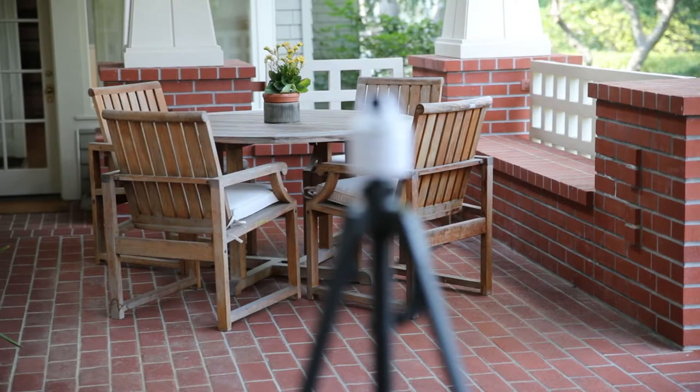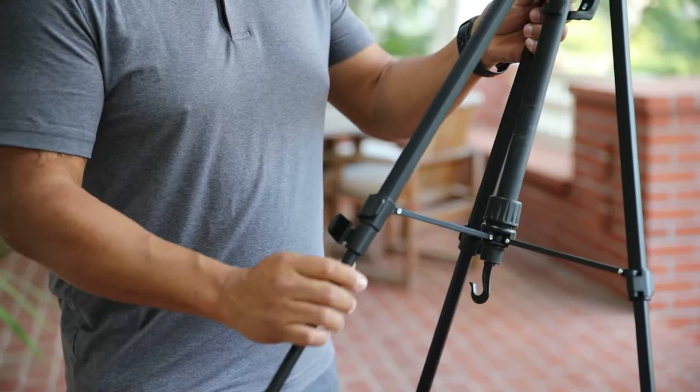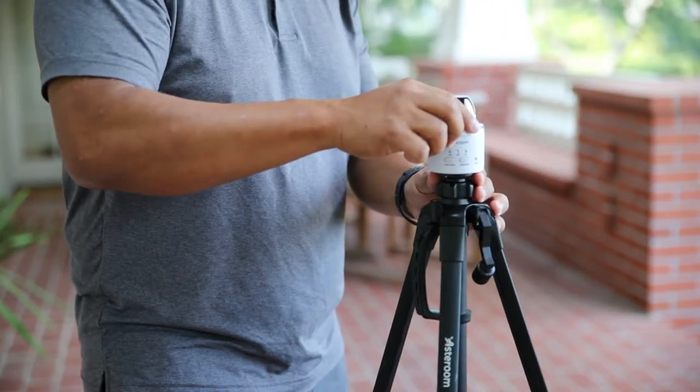Use the Asteroom tripod. It's set to the perfect height for taking 360 tours, giving you a good sense of space when viewing the tour. Every Asteroom 3D tour kit comes with one of these. Fully extend the tripod legs, mount the rotator, and you're good to go.